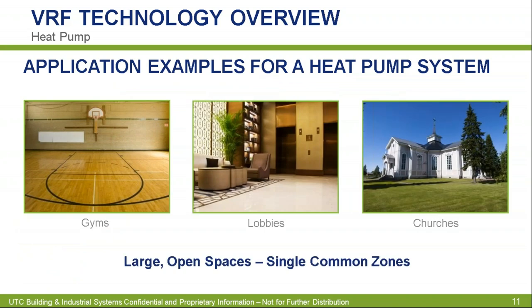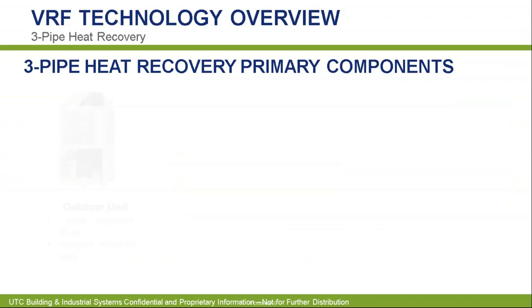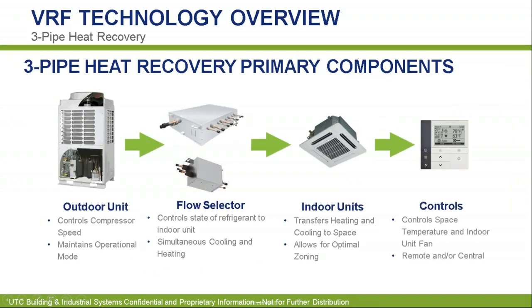Heat pump applications: you need to have similar load profiles. If you're doing a large space like a lobby, gym, or church, where you're going to have similar temperature spreads — very good for heat pump. For heat recovery, you have similar components except for adding that flow selector. You have a lot more applications you can work with: schools, classrooms, offices, assisted living, where you have some areas that may not be occupied and others are. The heat pump system is like a VVT system — all one call. Heat recovery is like a VAV system with reheat, where your VAVs can choose heating or cooling individually.